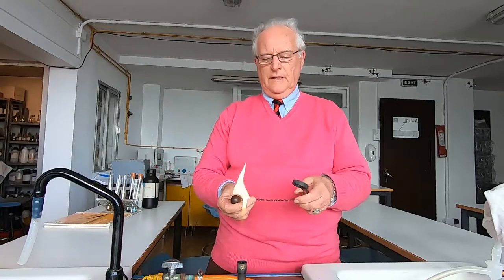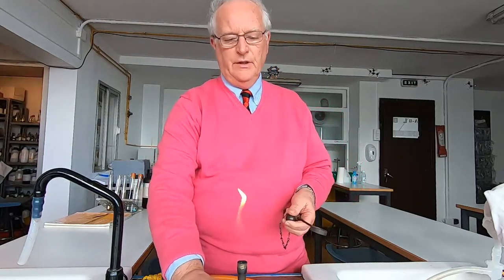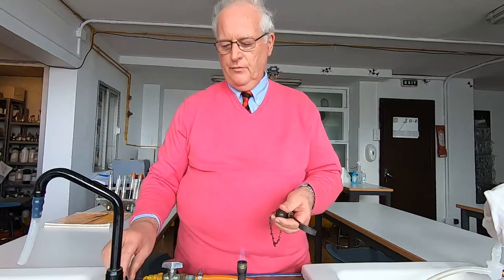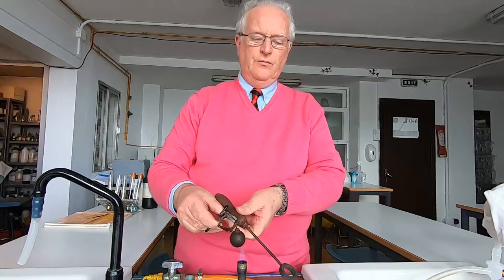What I'm going to do now is I'm going to put this part, the ball, into the Bunsen burner and I'm going to heat it quite strongly. So I put it onto a roaring flame. I'm going to get it really hot.